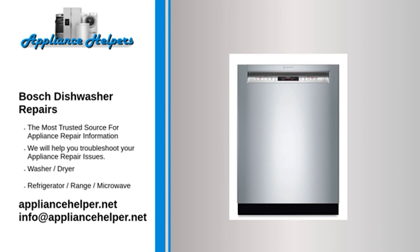Bosch dishwasher won't start — Door switch: The door switch prevents the dishwasher from running while the door is open. If the door switch is defective, it will prevent the dishwasher from running even when the door is closed. To determine if the door switch is at fault, use a multimeter to test the switch for continuity. If the switch does not have continuity, replace it.